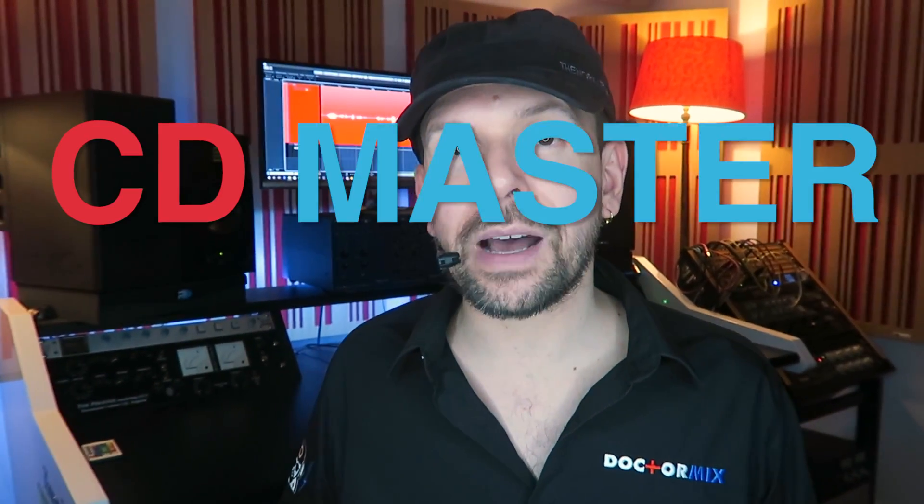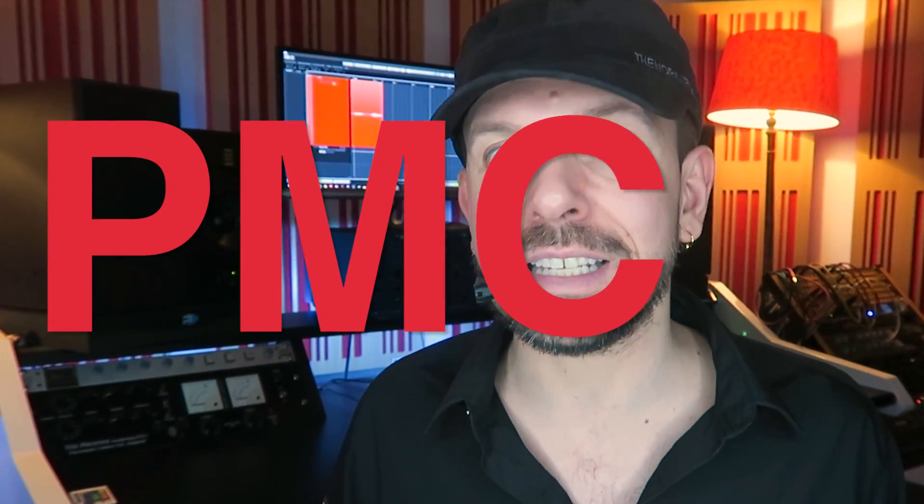Hi and welcome to DrMix. On this video, I will quickly explain the CD master option. When you want to duplicate your music into CDs, you need a pre-master CD, otherwise known as a PMCD.